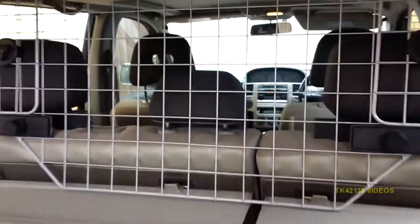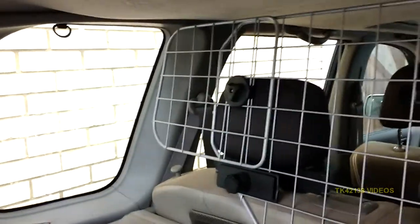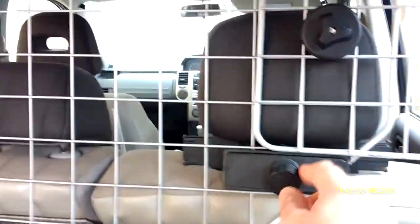First things first, the dog guard is not standard with the car. Got this from Halfords about two years ago. Very good design because it clips around the rear seat rests and the headrests, and there's still room to get the parcel shelf underneath the frame.